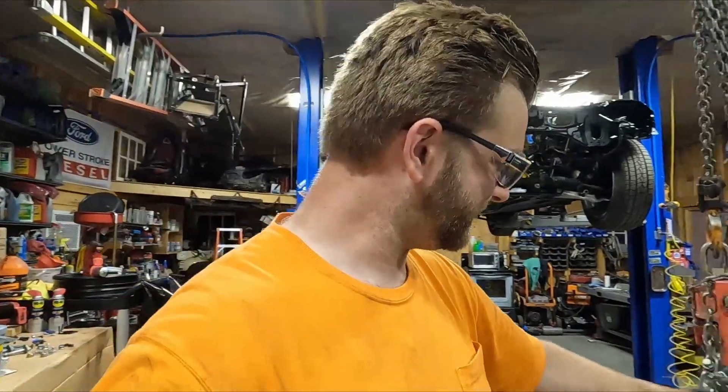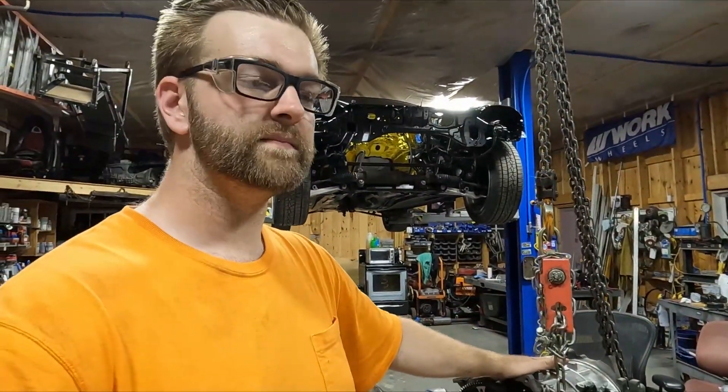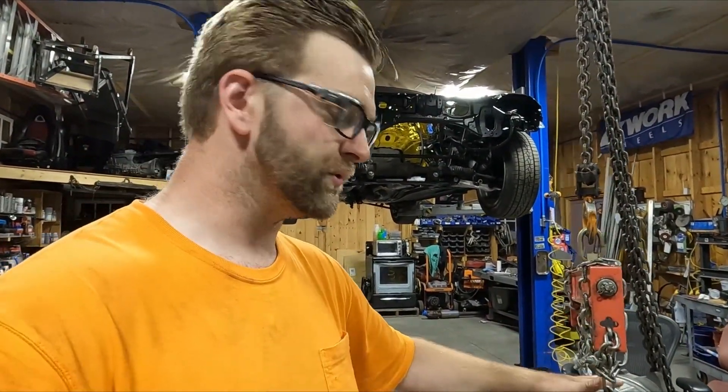So the big thing with Jake's RX-8, we're trying to fit this engine, which really isn't too hard because it's almost the same block size and everything as the current engine that's in — or out of — the car. And that's a 13B swap out of a RX-7 FD.